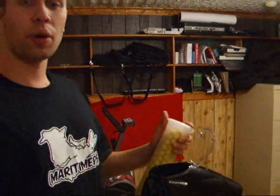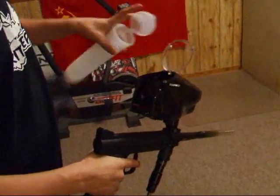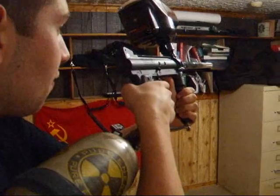I'm going to be shooting about 120 reballs. They're pretty old, pretty dirty as you can see here. And of course we're shooting at PSP ramping, 15 BPS.